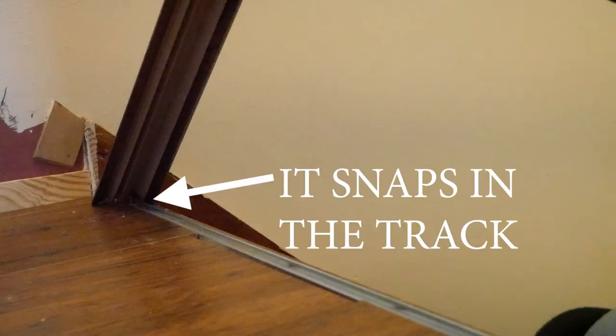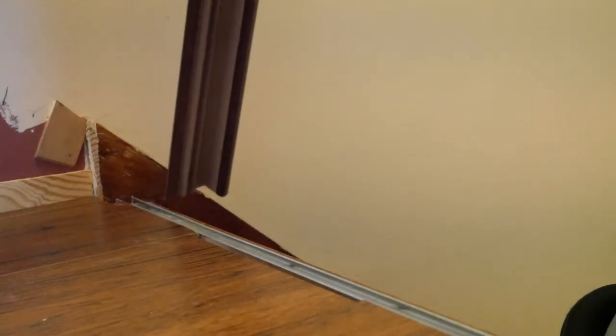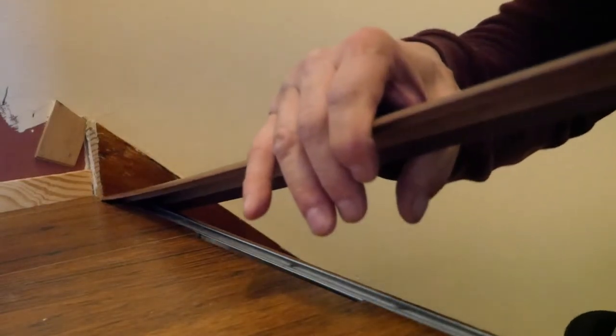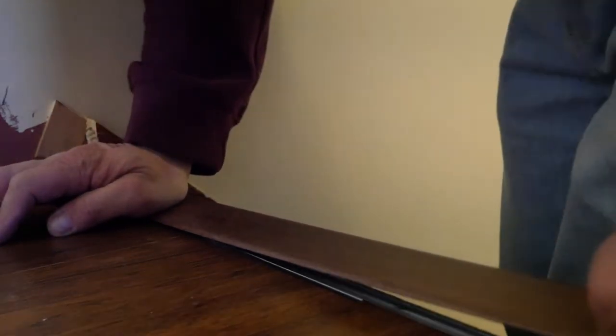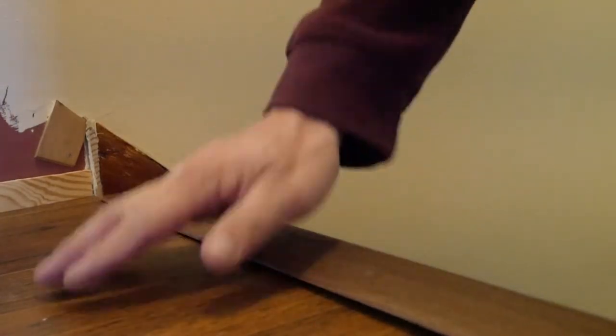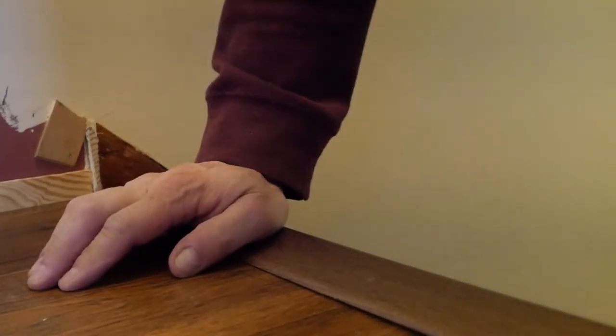We'll see if we can get this piece of bullnose in. We want to get this vinyl into the channel — and you really only get one shot at this, because if you have to pull it out, you'll pretty much ruin the vinyl.